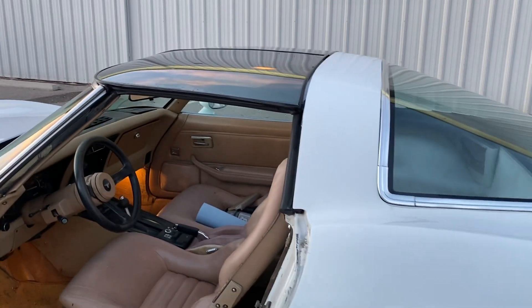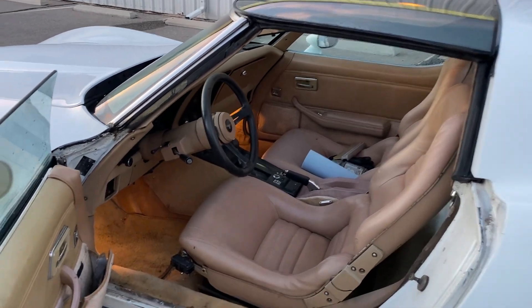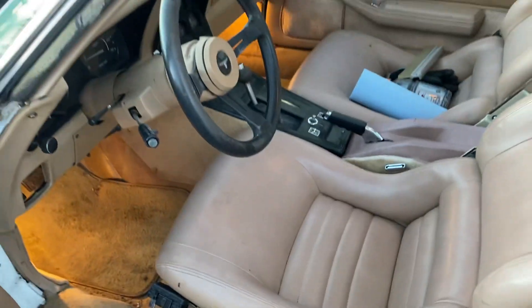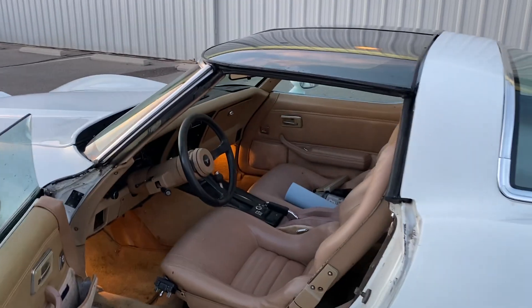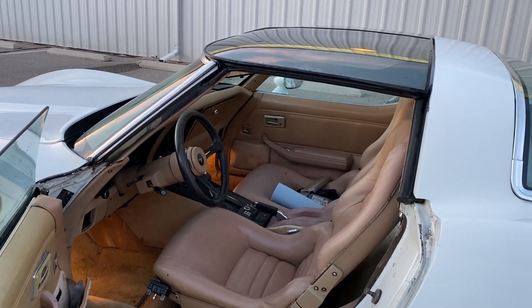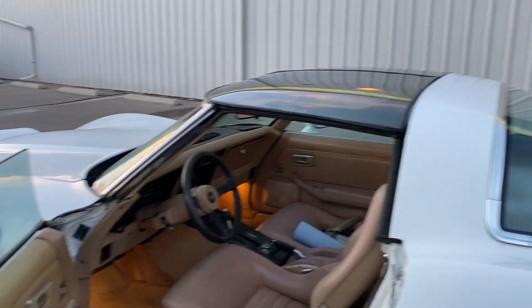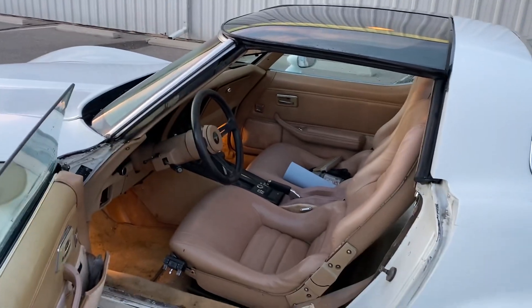Hoping to get like $8,500-ish for it. I do have the new piece for this — I've got the new cup, it just needs to be painted. We were looking at turning it into a Rockies car — purple, black, and white — but I don't know if I've got the time. Thanks for looking.